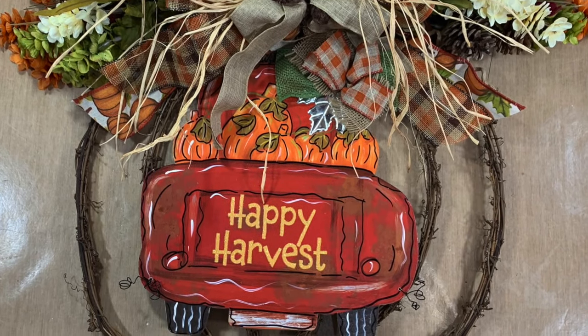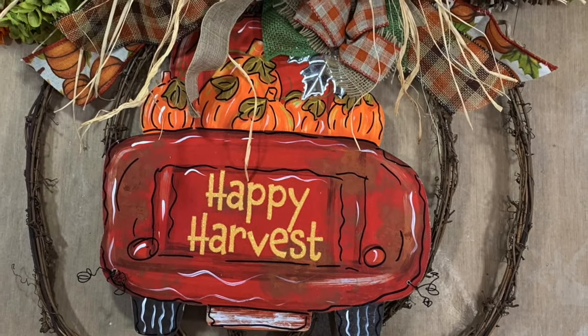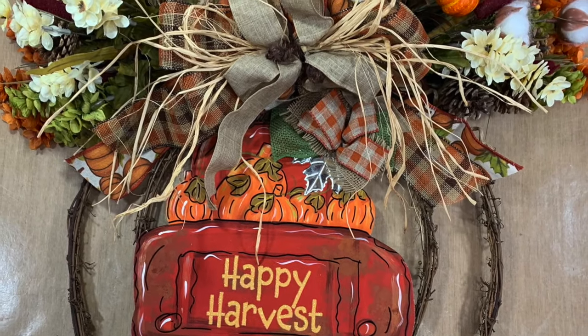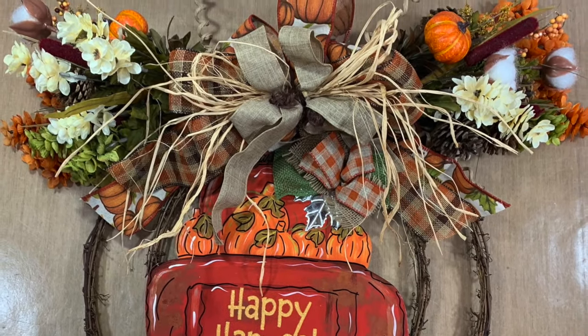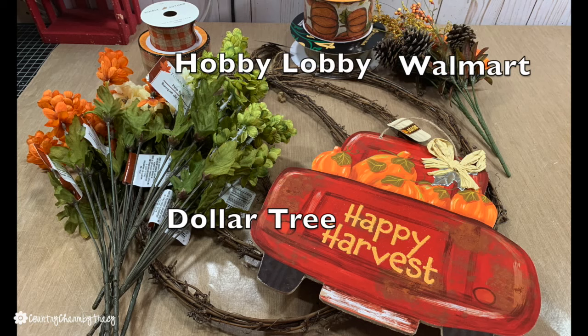Hi there my sweet friends, welcome back to my channel. Today we're making another fall wreath using the grapevine wreath form from Hobby Lobby and that cute little red truck from Dollar Tree, and I'm going to show you how I made it even cuter. The flowers are from Dollar Tree and the ribbon is from Hobby Lobby.